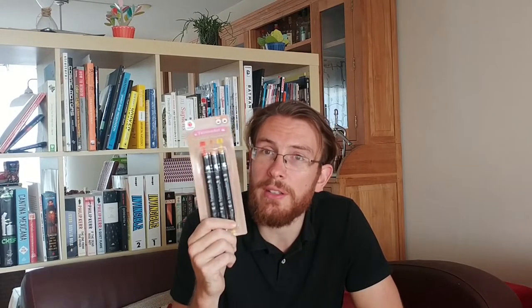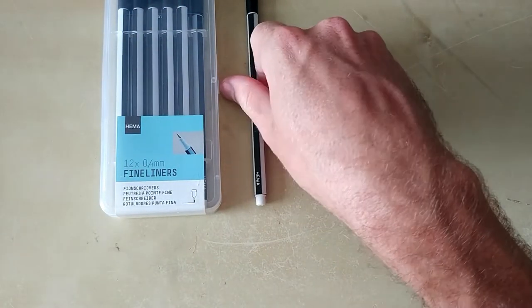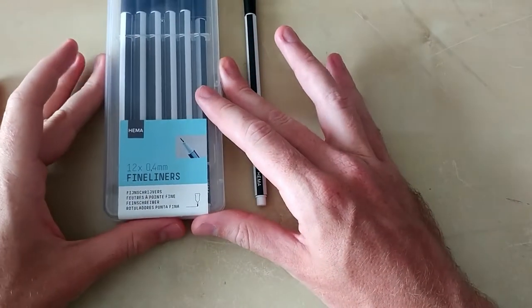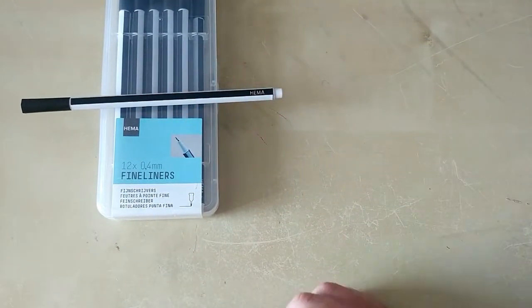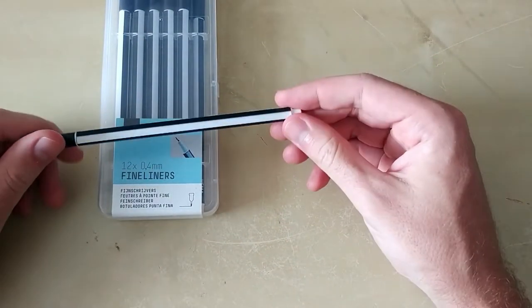I'm back from my shopping spree. I bought three markers for one euro, and also some hazelnut chocolate rolls because they're yummy. Let me unpack this. So let's start with the HEMA fineliners — HEMA is a quite common and well-known supermarket chain in the Netherlands where you can find a lot of office material and also items for kids.